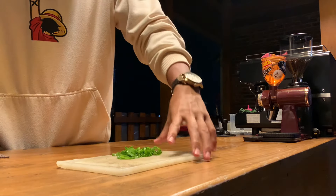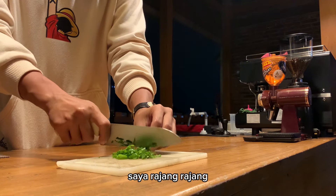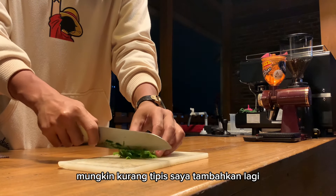Dan by the way, ini gak saya jual di warung saya karena ini cuma coba-coba aja ya teman-teman, apakah enak atau enggak. Ini udah saya rajang-rajang, mungkin kurang tipis, saya tambahkan lagi.